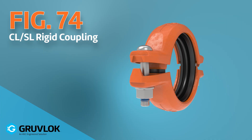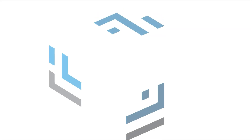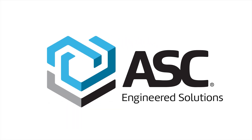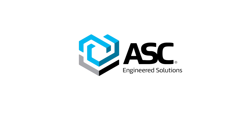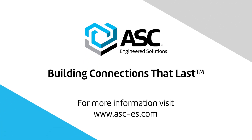The all-new figure 74CL and 74SL, soon to be part of the comprehensive GrooveLock Groove Mechanical System line and part of the broadest offering of joining and hanging solutions on the market from the ASC world of solutions. Let's find yours.